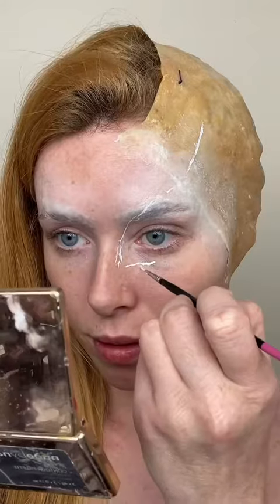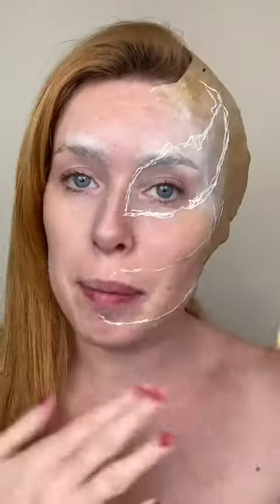I'm just gonna glue down my eyebrows using a Pritt Stick. Going in with a little bit of white face paint, I'm gonna map out where I want the eye and teeth to go. I'm happy with the placement of the eye and mouth.